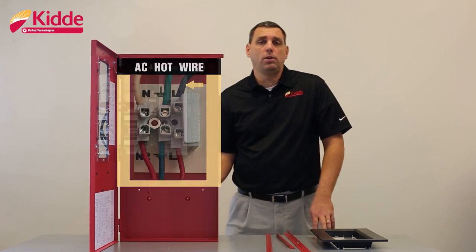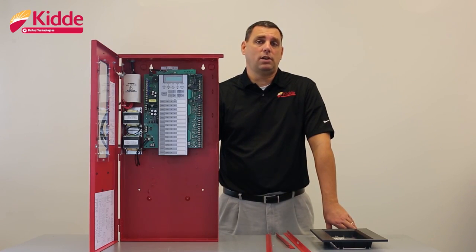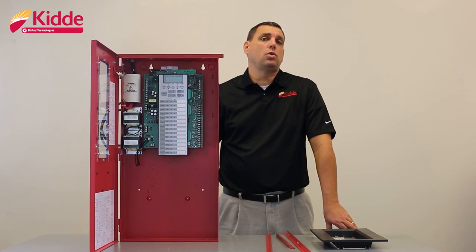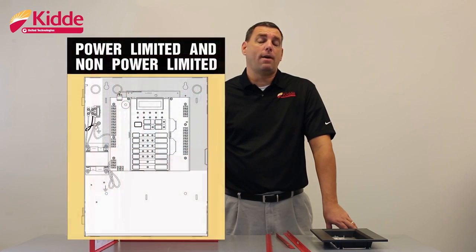When you go to connect your field wiring to the control panel, we recommend that you first meter that wiring for opens, shorts, and grounds. This ensures that you avoid damage to the control panel when powering it up for the first time. Also notice that all of your wiring is power limited except for the AC and the battery wiring. Maintain quarter inch spacing between your power limited and non-power limited wiring at all times. We recommend that you keep your power limited wiring in the shaded area of the wall box and your non-power limited wiring in the unshaded area.